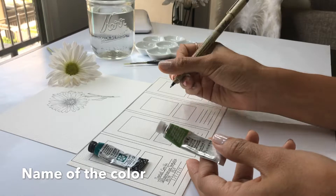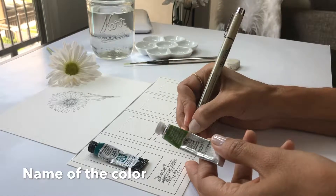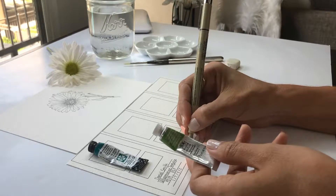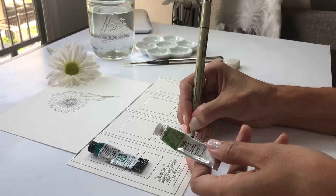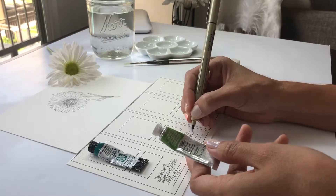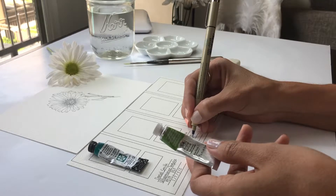Even if two paints have the same name, they can be completely different. So I want you to pay attention to your favorite color - if you really like that color, stick with it and buy the same brand.